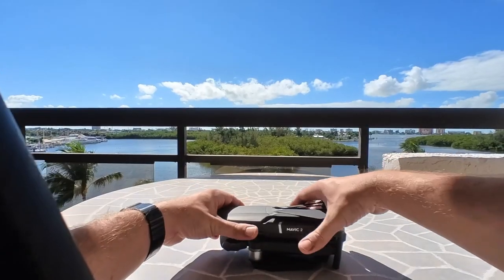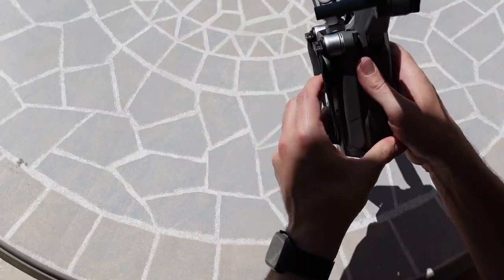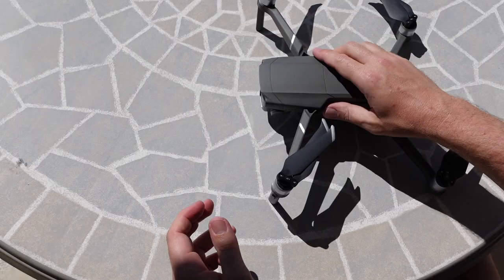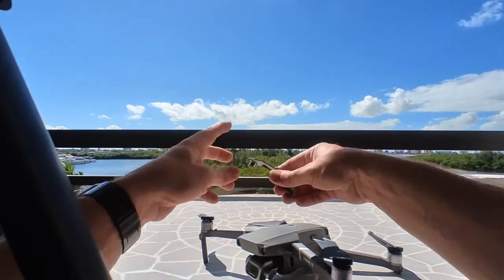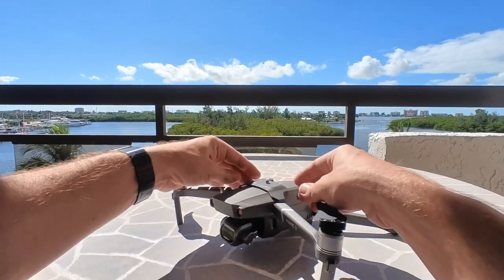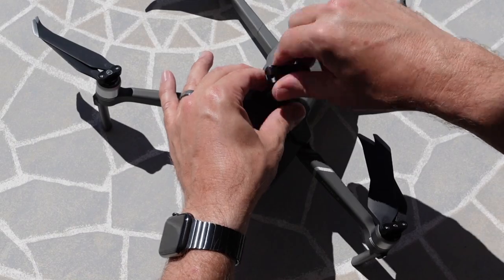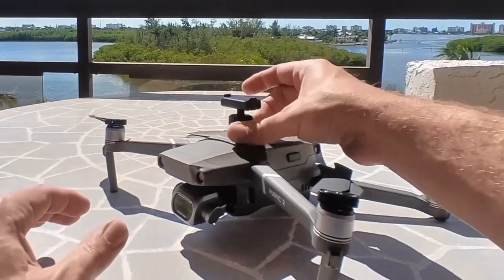The first thing that I knew I wanted to do with the Action 2 was to put it on to my DJI Mavic 2 Pro. I see a lot of YouTube content creators out there producing reviews and comparisons, but I want to show you guys an action situation. I am mounting this directly to my Mavic 2 Pro drone using this PGY adapter quarter-20 mount that I already had for my Mavic.